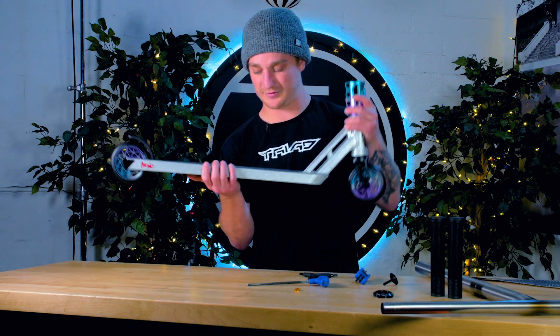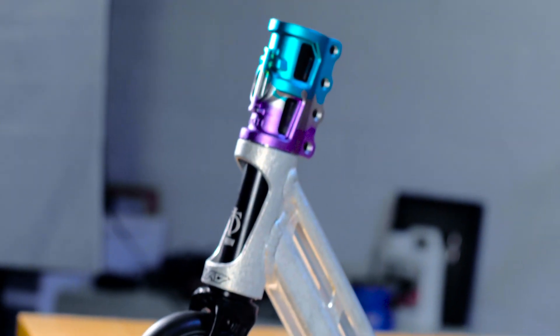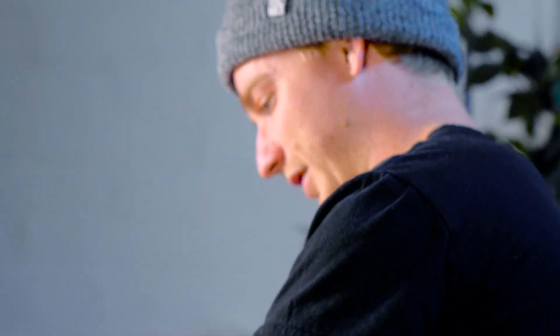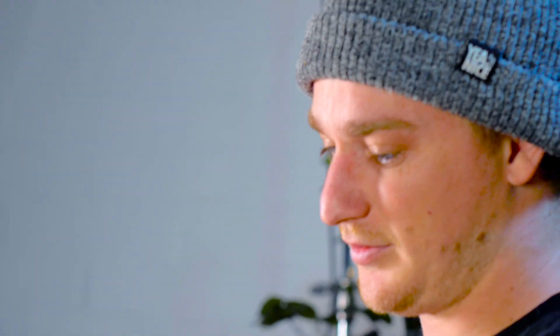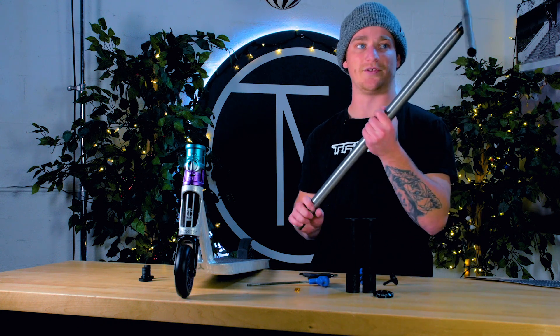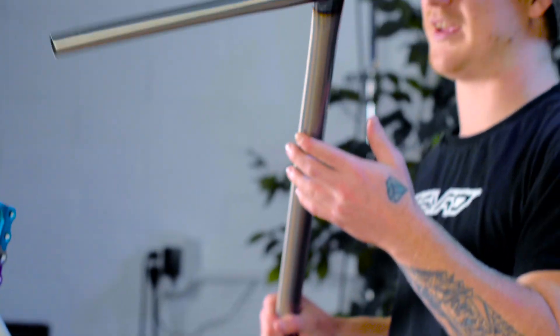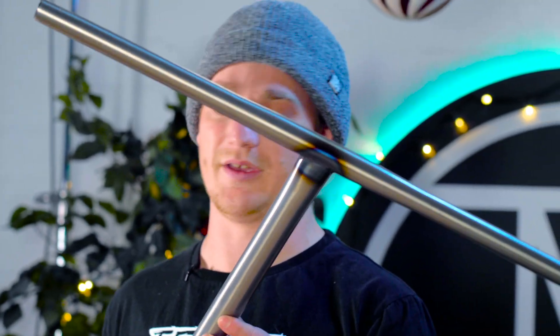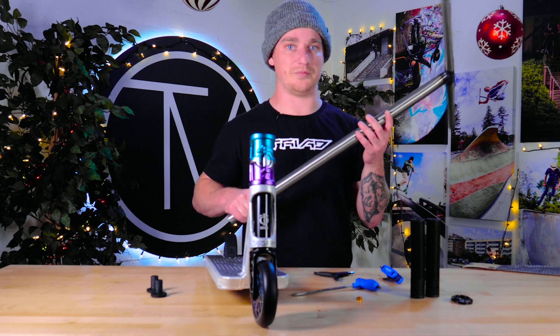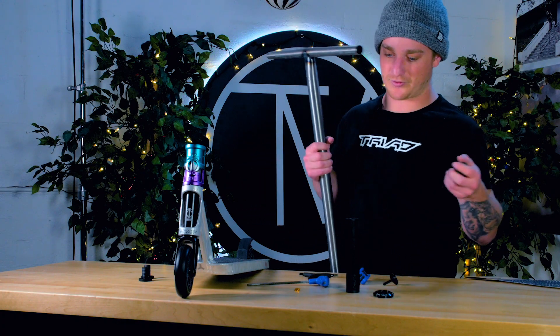On with the grip tape — the Triad die-cut grip tape, and you can see this sick stone raw colorway on the deck. I love all the Triad graphics. Now putting on the Oath Bermuda grips on these Triad Riot bars — these bars are insanely light. When I first tested them, I didn't think they were chromoly; they feel as light as titanium. The titanium version doesn't feel much different at all.